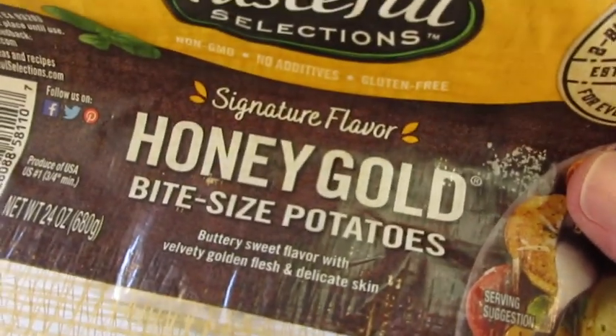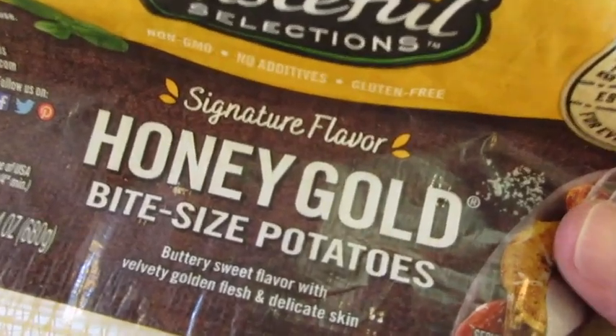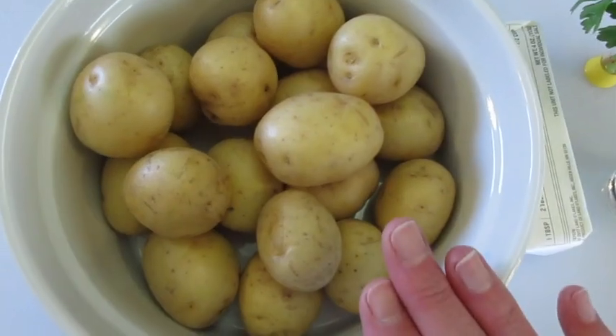I'm using a 24 ounce bag of honey gold bite-sized potatoes. A red potato or a new potato will do as well. This is a pound and a half.